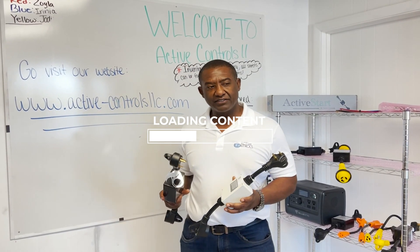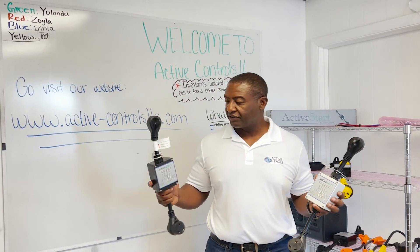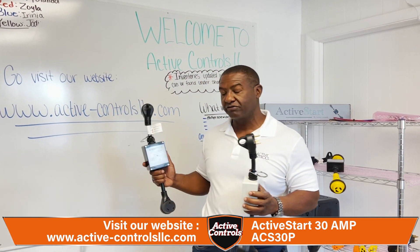Welcome back everybody to the Active Controls YouTube channel. I want to introduce you to a couple of parts that we have out there right now, selling under a different brand name. Active Start is a part of Active Controls — you can find us at active-controlsllc.com where you can see our web page, see our products, and purchase them online.